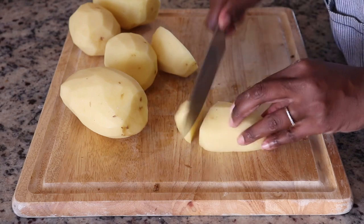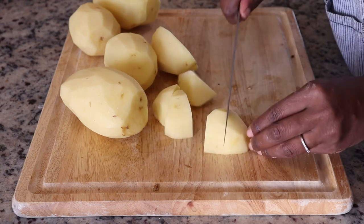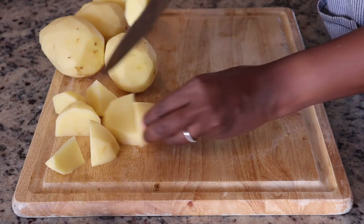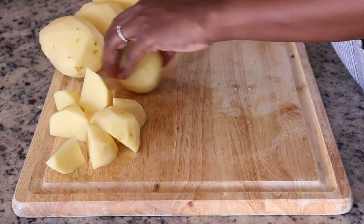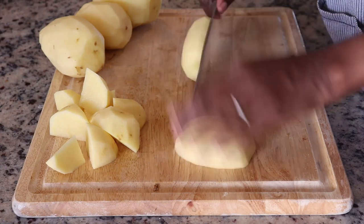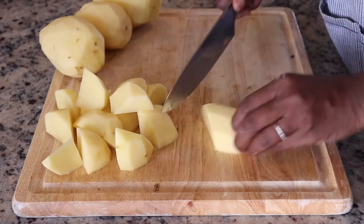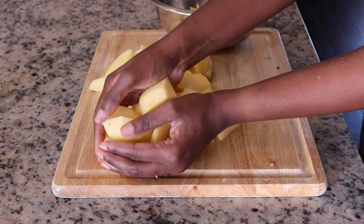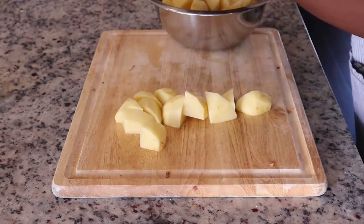I like mine skinless so I peeled my potatoes. Now I'm just cutting them up into chunks — remember we're going to mash this so it does not have to be perfect. I'm keeping this recipe fairly simple.